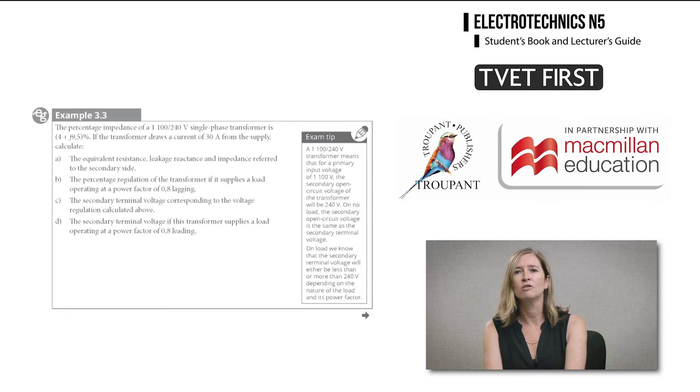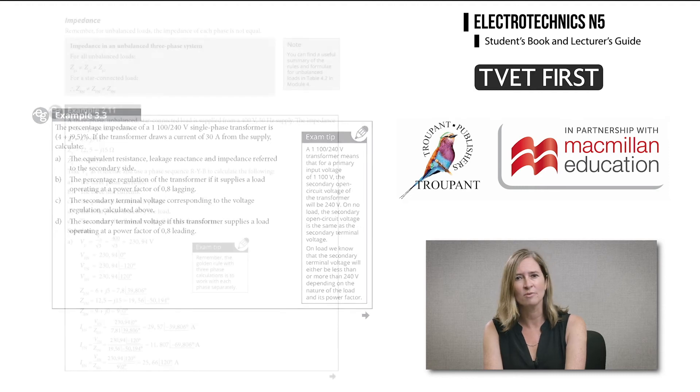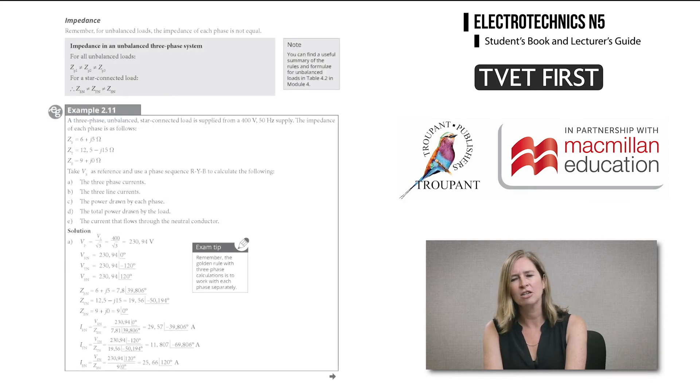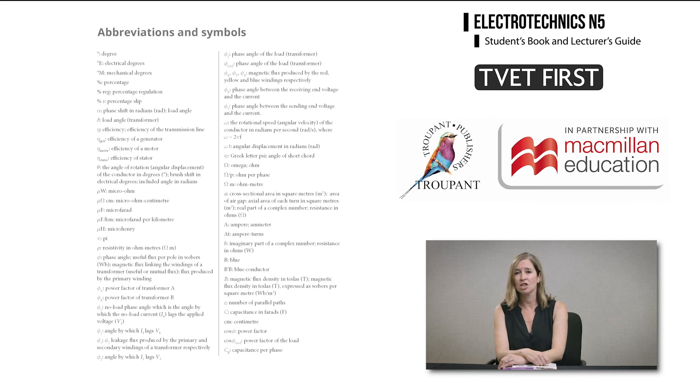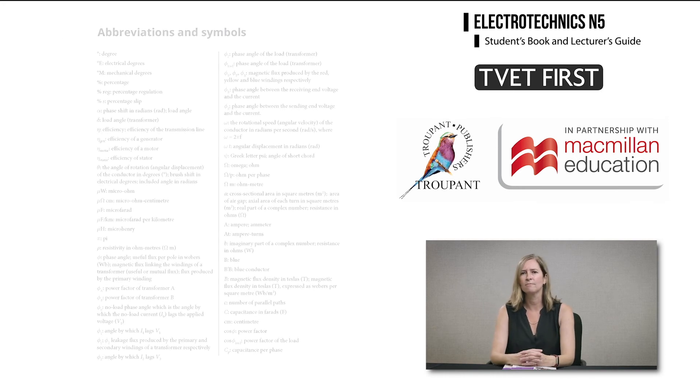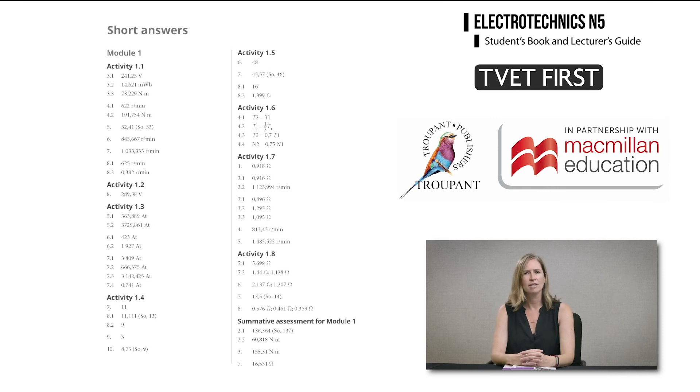TVET First includes numerous exam tips to help students with questions that are often answered incorrectly in exams. The student book includes an easy-to-use list of abbreviations and symbols for the course. Short answers to all activities are provided in the student book, which means students can check their own work.